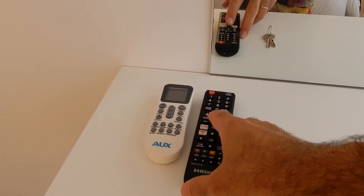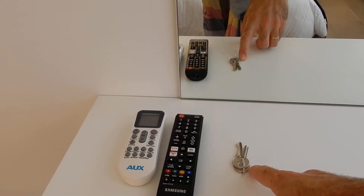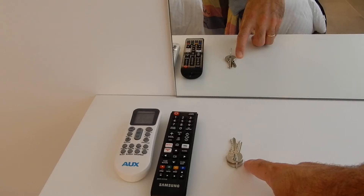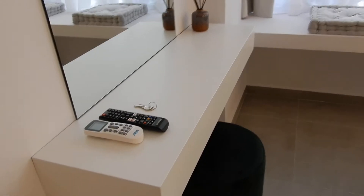Next to the bed there are the remote controls for the AC, the TV, and a set of keys which will open the door on the ground floor and also the door on the first floor here outside. Please take them with you, and don't forget to leave them when you're back.